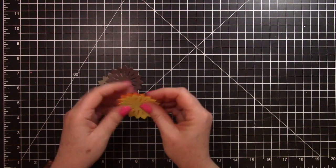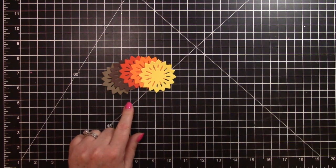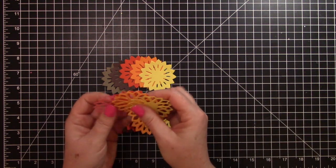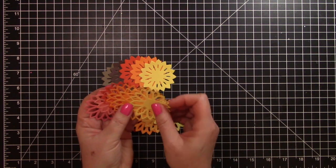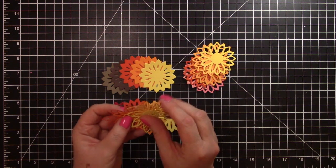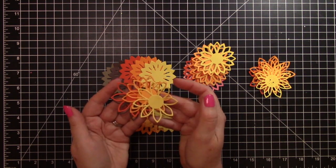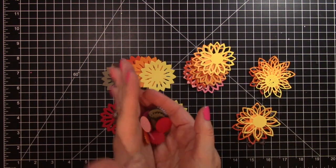I used some scrap paper and I cut out several colors. That's the back-most piece, and then I have this next one with several colors again. I just went through my scrap paper. I wanted to do shades of red, orange, yellow, and brown so I could do a sunflower. And then I have a bunch of the center pieces from all the different colors.